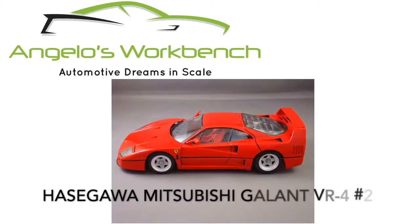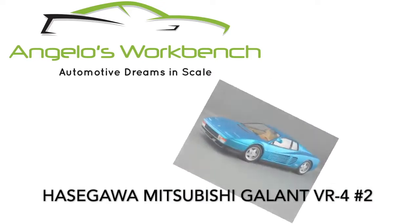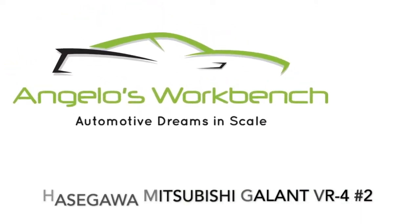Hey everybody, it's Angelo with Angelo's Workbench. Welcome back to video number two in the Hasegawa Mitsubishi Gallant VR4 video series. I'm having a lot of fun building this car. Let's jump right in.